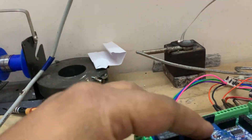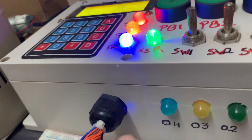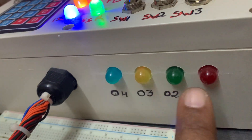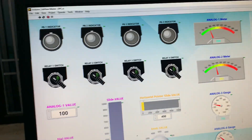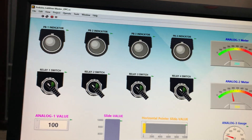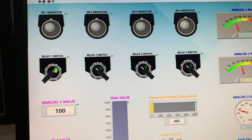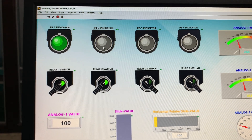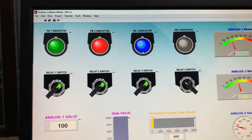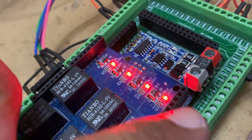There is no single relay on. I'm using LEDs to indicate relay status. Now I will start all those relays from my first screen: relay one on, relay two on, relay three on, relay four on. Now all four relays are on.